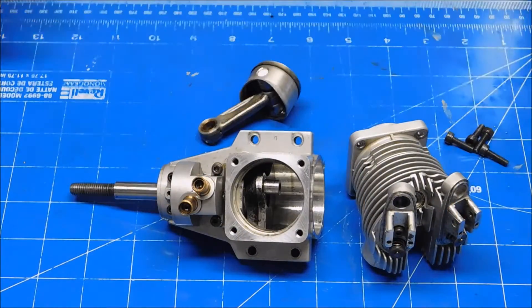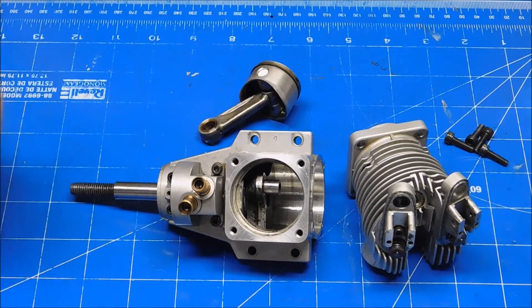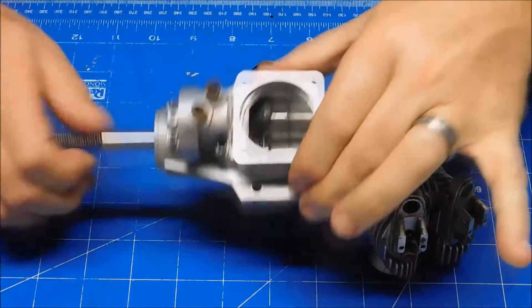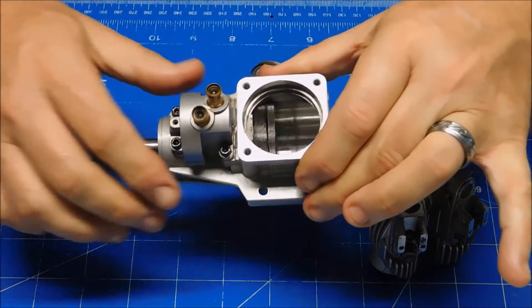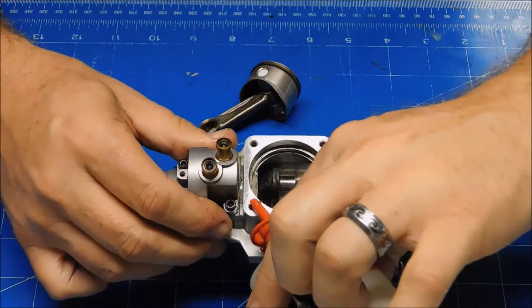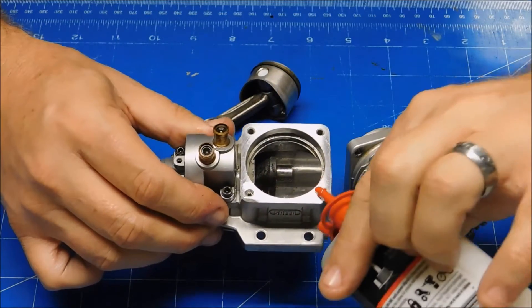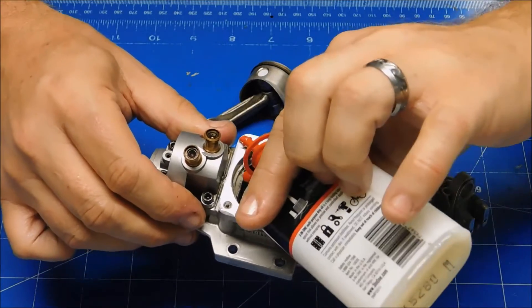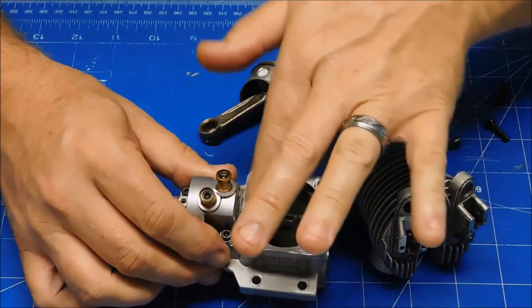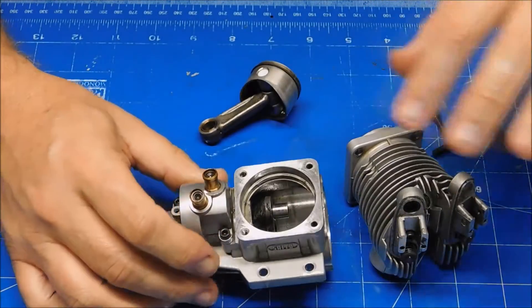The next operation will be to put the piston in the head and reattach the head to the crankcase. Got that timing done, got my screws here. Let me put some oil in these screw holes — I always like to have my holes there lubed up. I like to have everything pretty well lubed up here.